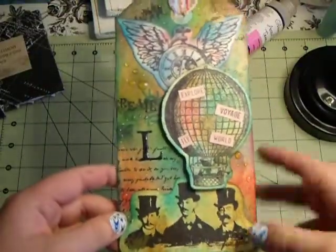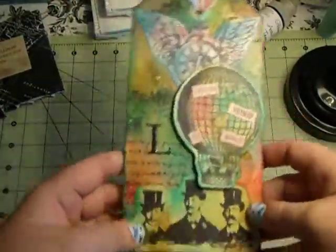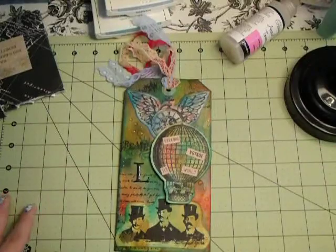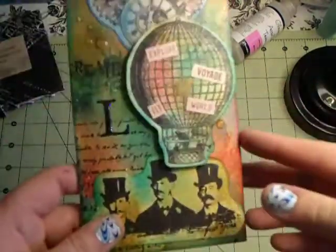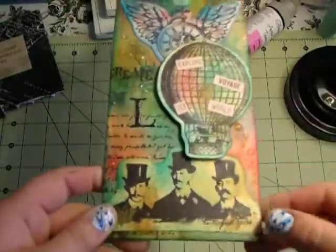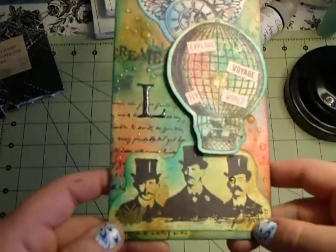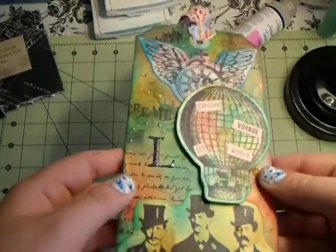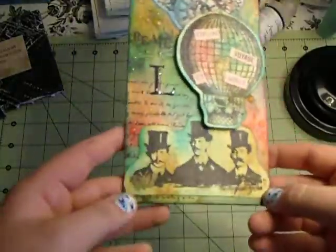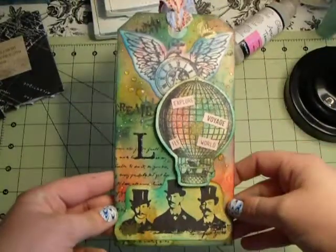There's my Tim Holtz steampunk tag with a little twist of my own. I thought she would really like it and I know she'll appreciate it. She also lives in Michigan, and I know there are a lot of ladies on Scrap Maidens from Michigan, which I enjoy — it's nice knowing someone's around. So this will get to her pretty quickly when I send it. Lindsay, this is your tag and I hope you like it.